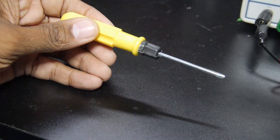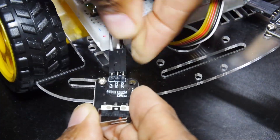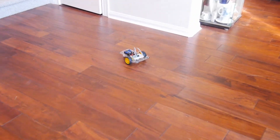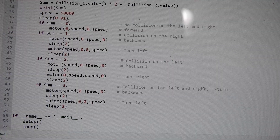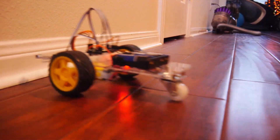I almost forgot — there's an included screwdriver, which I used to install the two bumper switches. This particular lesson didn't work right at first and just randomly spun around. Looking at the code, I found that the switch sensing was backwards in the program's if loop, so I simply reversed the order — that's more like it.